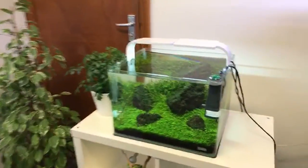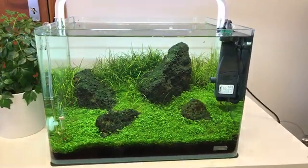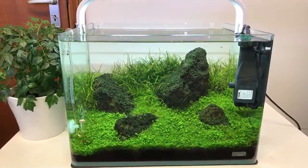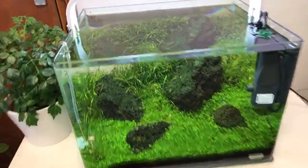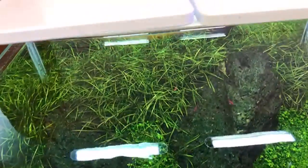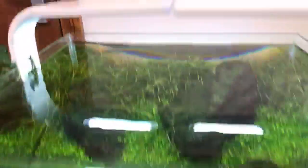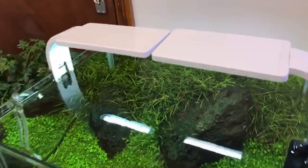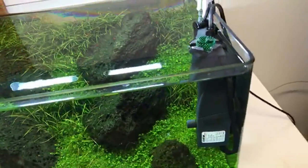Here's a demo scape — Dave and I set this up a few months ago. Beautiful carpet of Hemianthus callitrichoides 'Cuba' and Eleocharis parvula, with two Aqua El Sunny LEDs giving 12 watts of LED light. Filtration is just the Eheim surface skimmer.